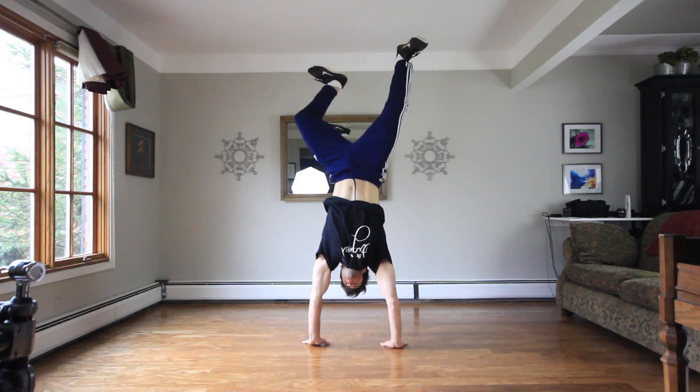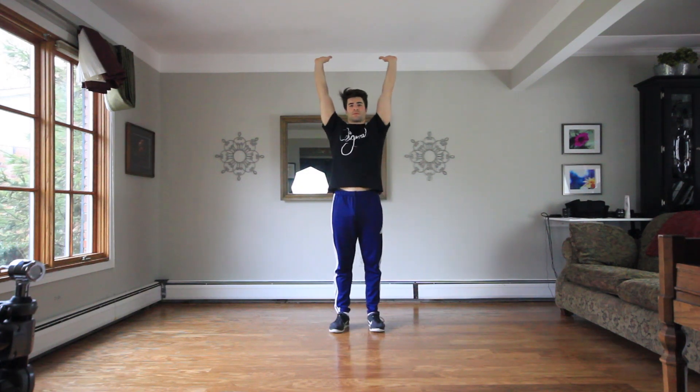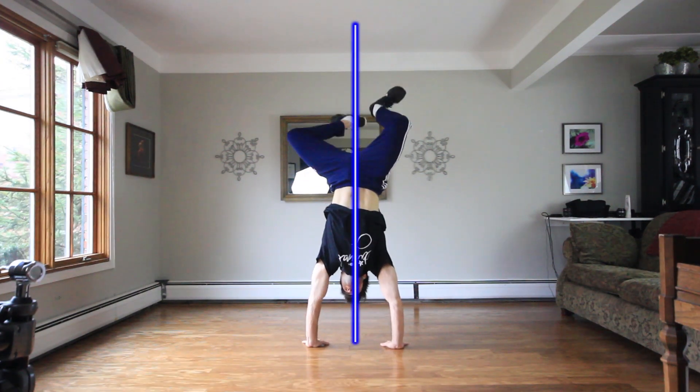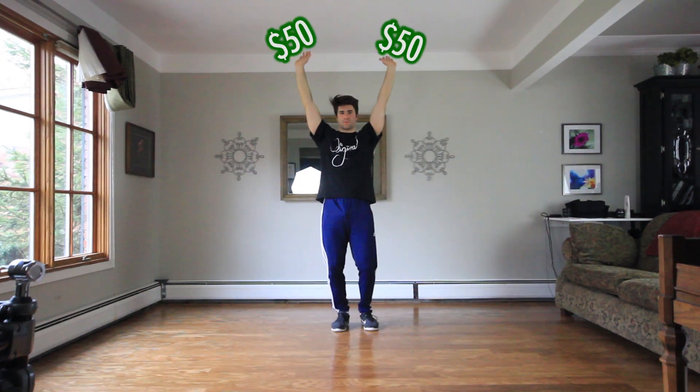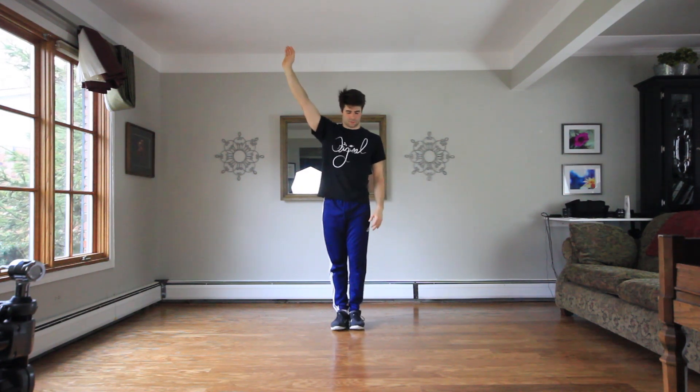As you might have noticed from practicing, hopping on two hands is a lot different than trying to hop on one. When you're hopping on two hands, the center of balance is going straight down the midline of your body — you're spreading 50-50 between each hand, which is a little bit different than when you jump to just one hand.